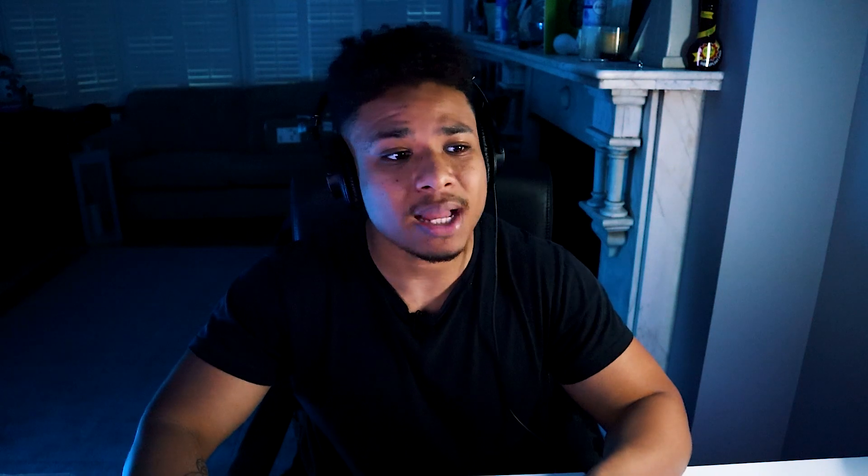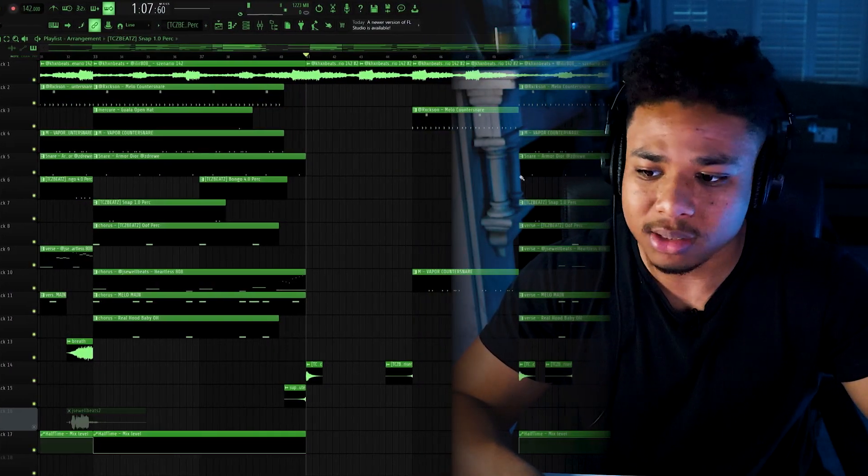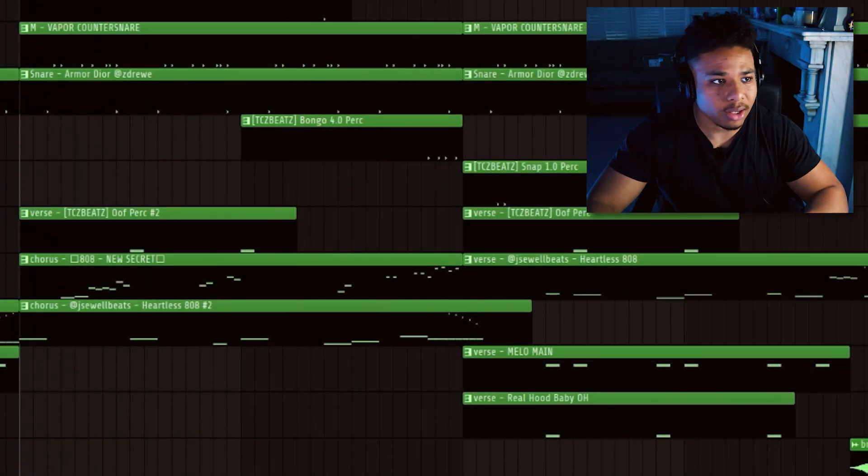To break the beat up a bit, I just copied the melody from the intro and had no other sounds playing except for the counter snare. And for the final verses, just to add some variation, I completely removed the kick and just had the 808s going.